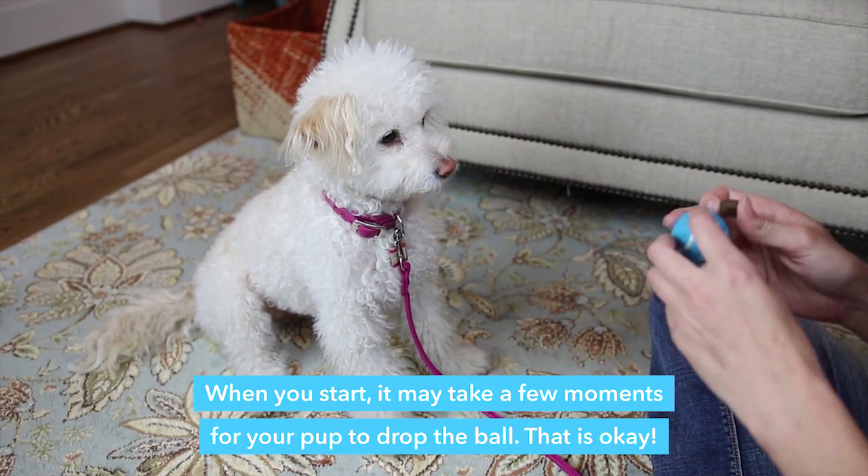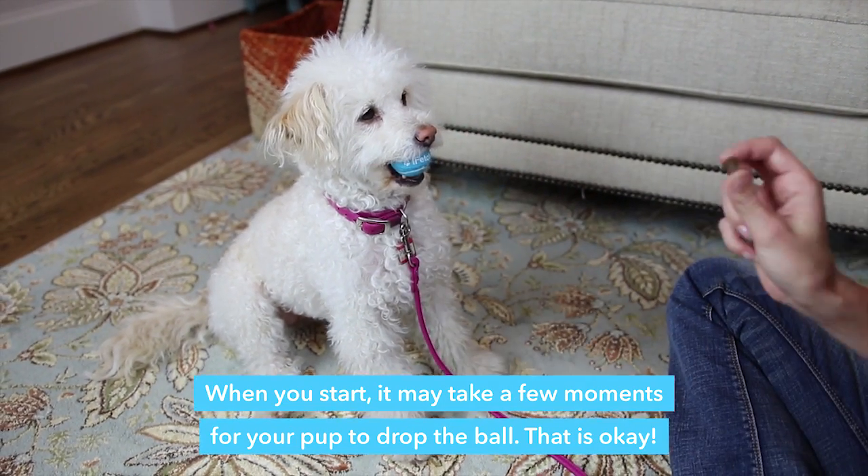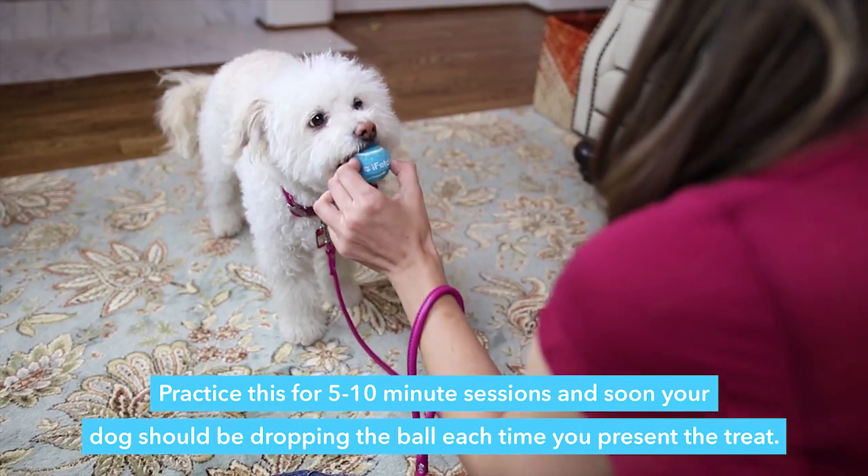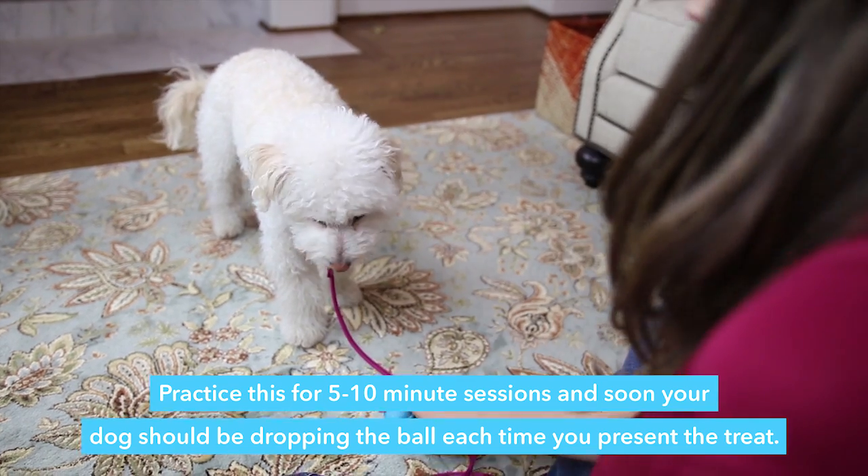When you start, it may take a few moments for your pup to drop the ball. That is okay. Practice this for five to ten minute sessions and soon your dog should be dropping the ball each time you present the treat.